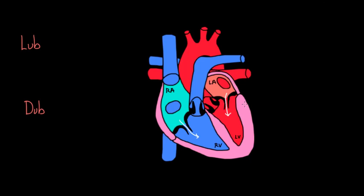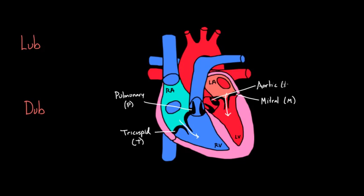To get blood into those ventricles, the valves had to open. Let's label all the valves: here we have the tricuspid valve, labeled T. Up here is the pulmonary valve, labeled P. On the other side is the mitral valve, which separates the left atrium from the left ventricle. And we have the aortic valve. These are the four valves of the heart. As blood is now in the ventricles, you can see that the tricuspid and mitral valves are open.